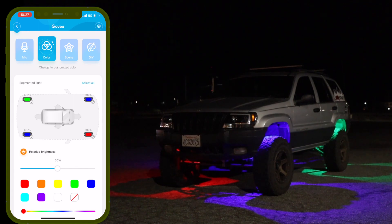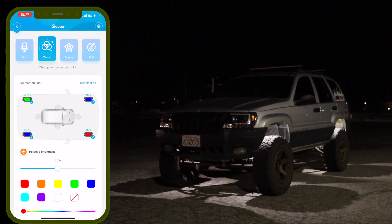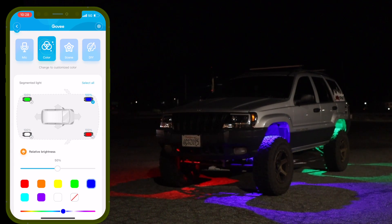Honestly, I really wanted this rock light kit just for the white so I could see when I'm off-road. Select all the pods and press white — when I'm off-roading I can see around and underneath the Jeep because sometimes there are rocks you don't see and you hit them on the trail. That's honestly why I got it, though I don't mind the colors either — I think it'll make for some pretty cool pictures. And having it all controlled on your phone makes it so much better.